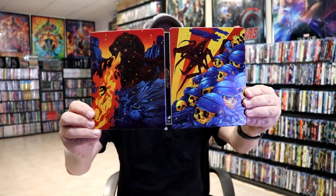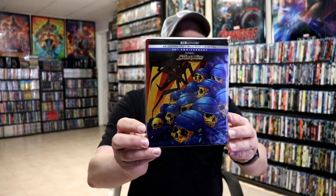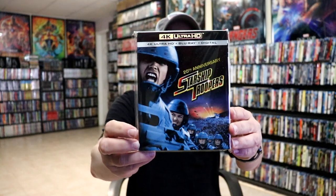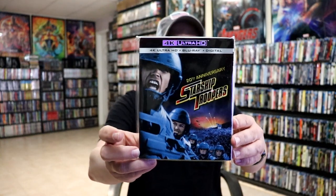But overall, I think it's a really nice looking steelbook. So really happy with this particular release. I really do like the different artwork on this one. I did want to take time to show you just the regular 4K release with a slipcover that came out for the 20th anniversary. So it's been five years since the last release. Starship Troopers is a great movie. I really do enjoy it. It's been a very long time since I've seen it, so I'm definitely looking forward to checking this one out again.